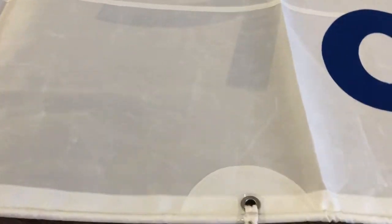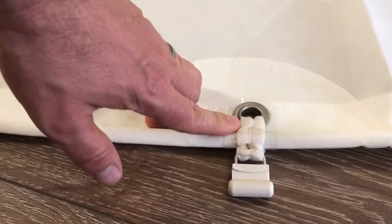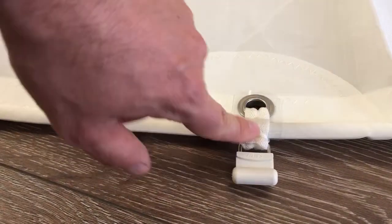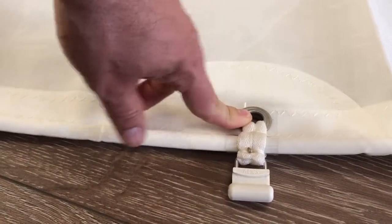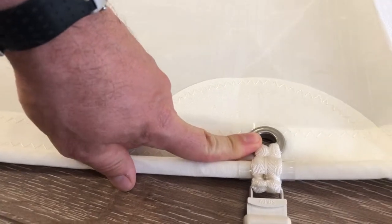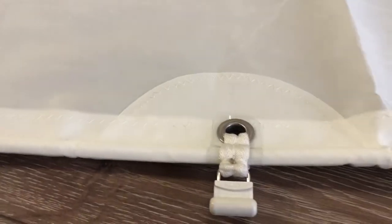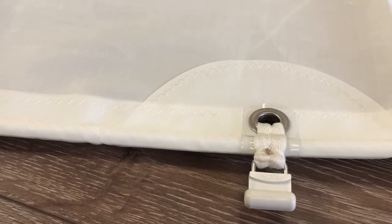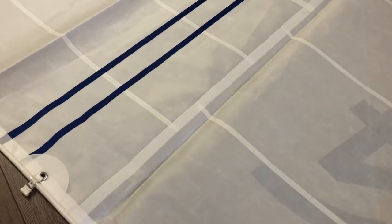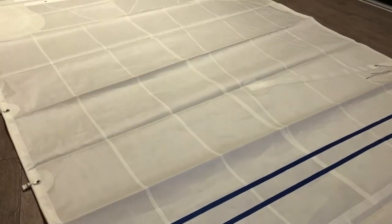Working down the luff of the sail, let's focus on the mast slider detail. We've got the slug with great stitching and webbing, the grommet, and they've added a layer of plastic which protects against chafing when the sail is moving around. There's also an additional reinforcement for the grommet to protect against any ripping.